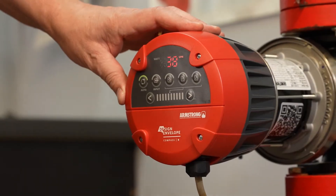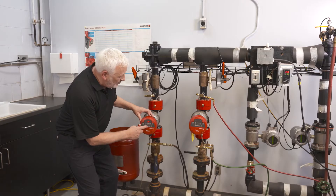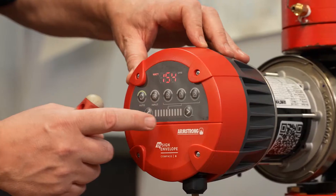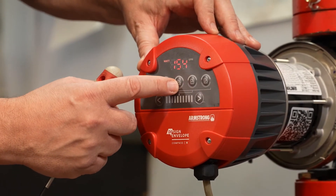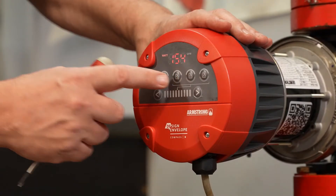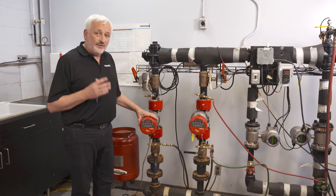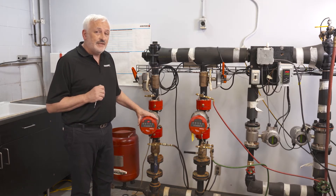Other settings available for the Compass R include the constant speed setting. By pressing the left button to reduce or the right button to increase, you can adjust the speed of the pump. On pumps with a 20 foot head capability there are three speed settings, while on Compass R with 40 foot head capability there are six speed settings.